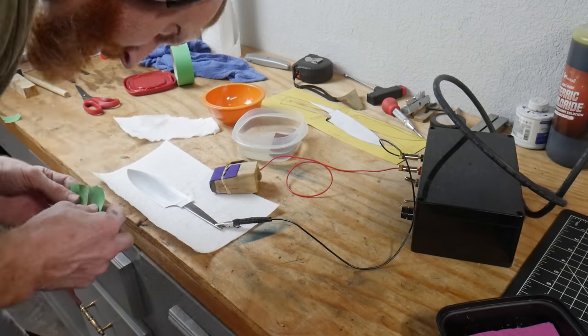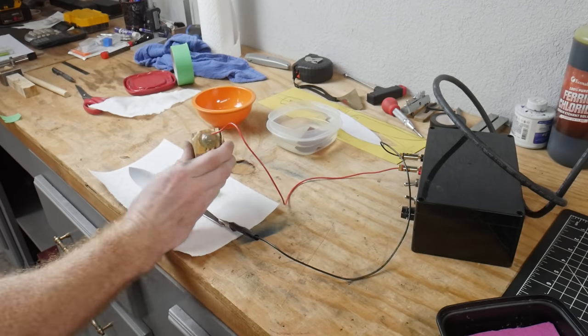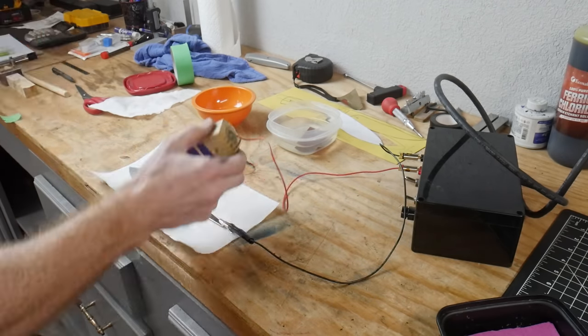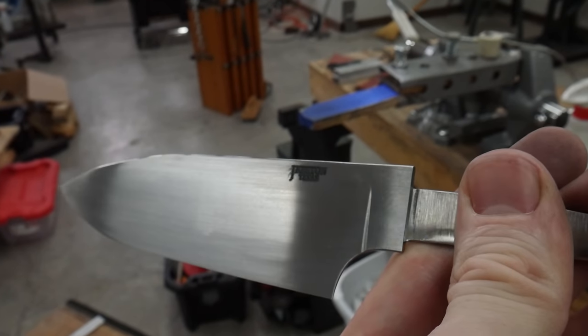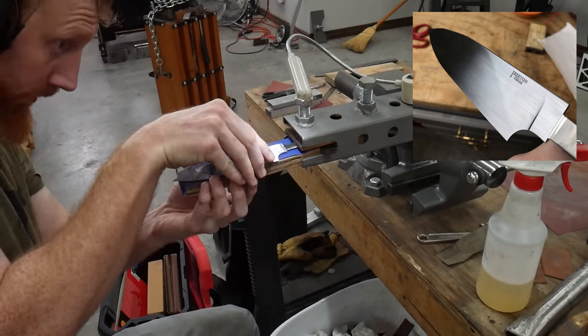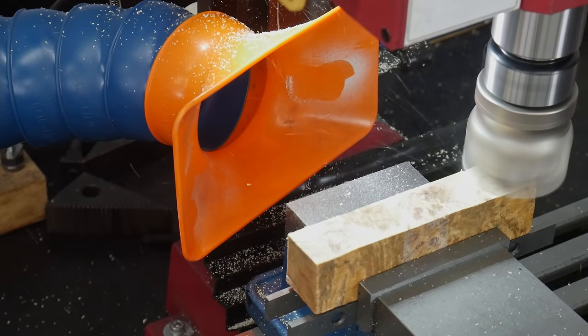I'll etch in my maker's mark with my DIY etching machine, built based on Chris Crawford's plans. I hit the stencil around 15 times on DC power for a deep etch and then a few times on AC power to darken it. After etching my mark is a little blurry, but a few swipes with 600-grit paper will clean this up nicely.